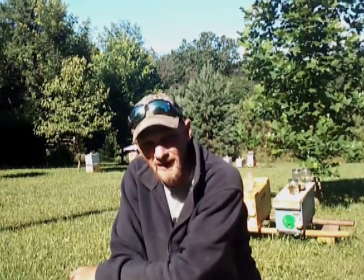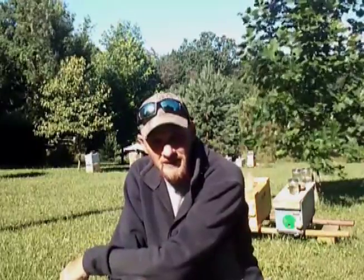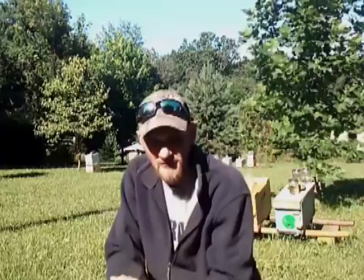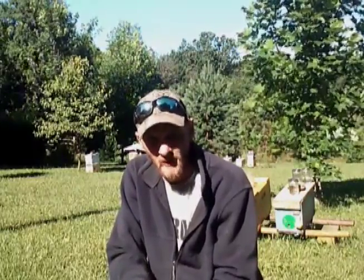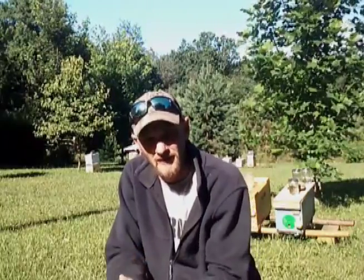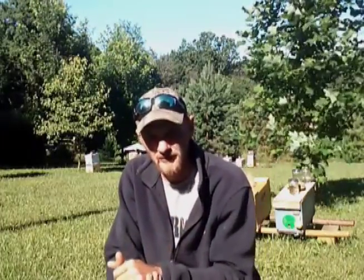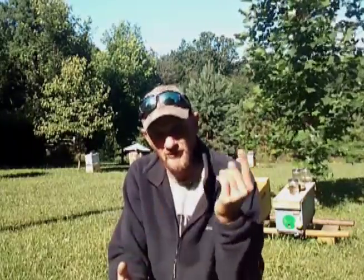My first year of beekeeping I learned this the hard way. I had bees up here in the front yard, a couple hives, and in the fall when the goldenrod was blooming out back in our field, the bees were hitting it hot and heavy. So I got to thinking to myself, if I could move the hives back to the goldenrod and save the trip back and forth for the bees, the nectar would build up a lot quicker.